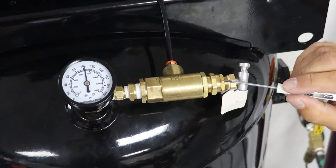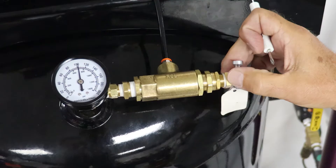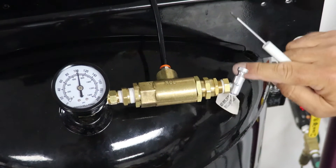Next we're going to loosen this pressure adjustment lock nut. We're going to loosen that and we're going to take this pressure adjustment screw here and we're going to back that off two turns.